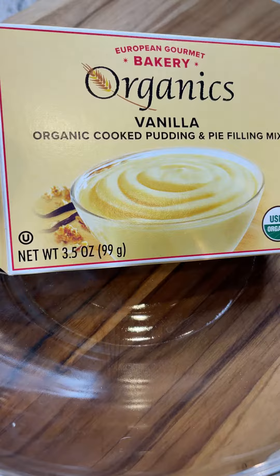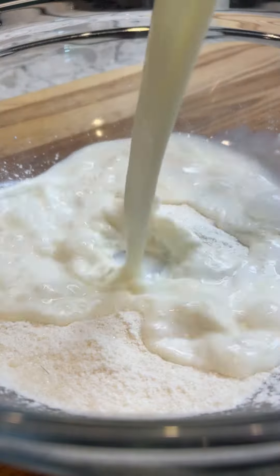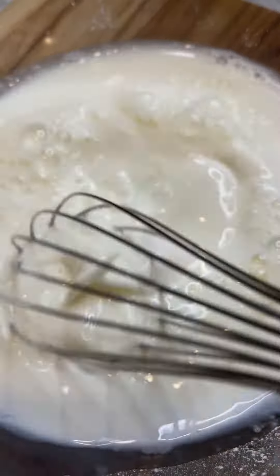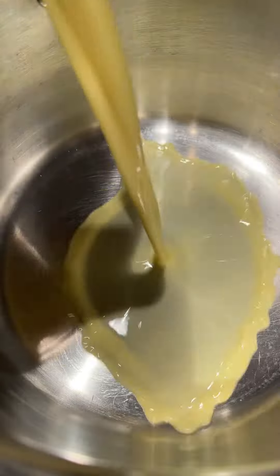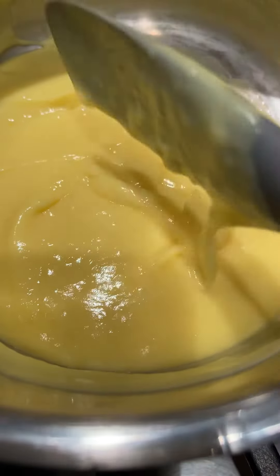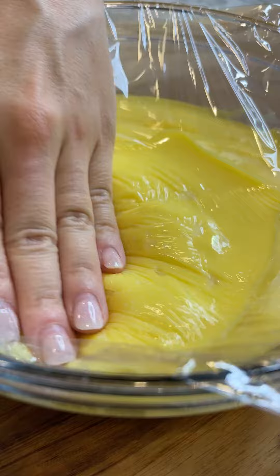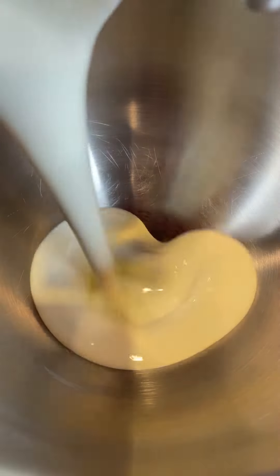If you can find this pudding from European Gourmet Bakery, I highly recommend it because this is literally the only one that doesn't taste like trash in my opinion. I followed the instructions, but instead of using just one egg yolk, I did two — number one for creaminess and the second for color. Transfer your pudding to a glass bowl, then cover with saran wrap, pressing down, so once you refrigerate it, it won't have that thick film on top.